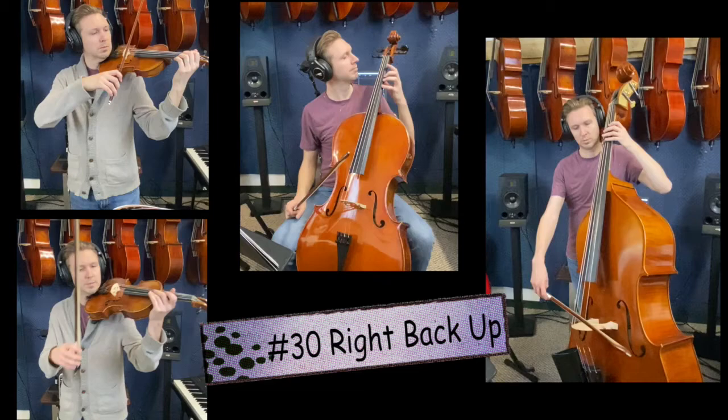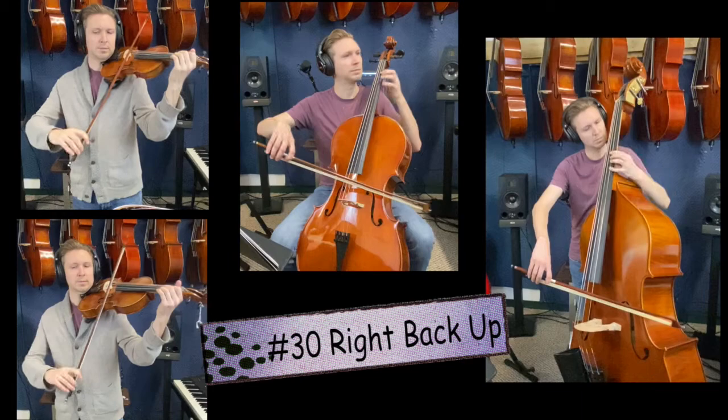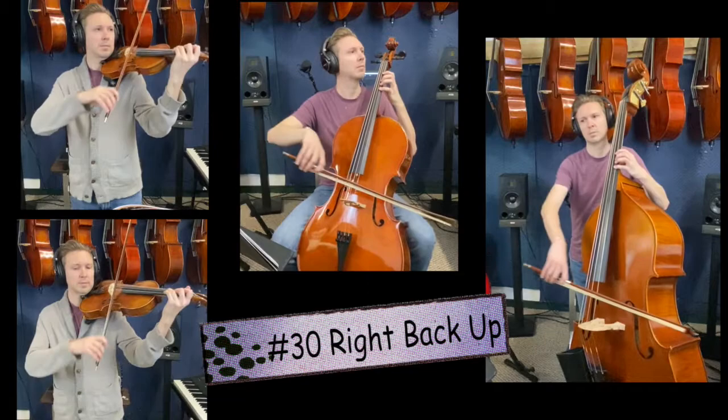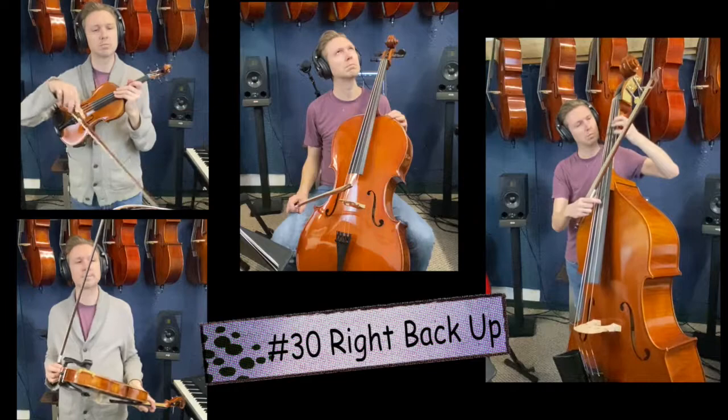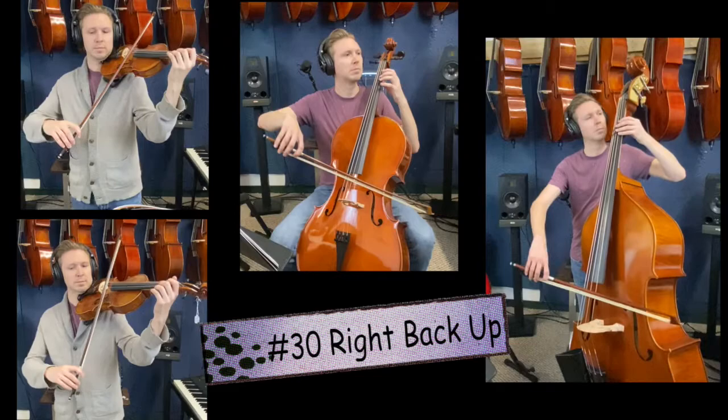Now right back up, song number 30. One, two, ready, go. Before we play that again, bass players, remember to shift on the rest at the end of measure two. Song 30. One, two, ready, go.